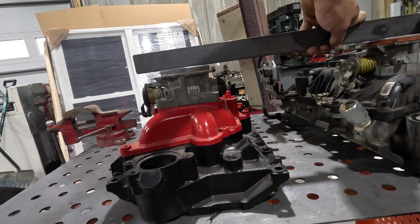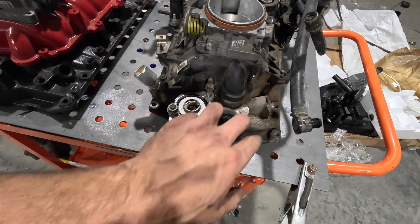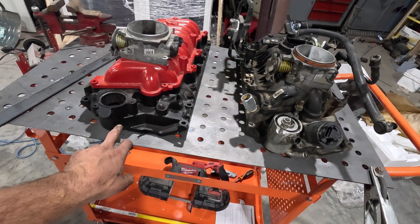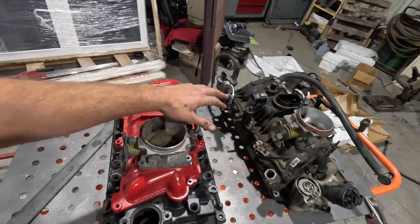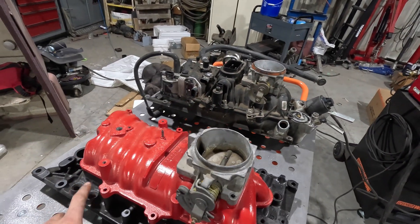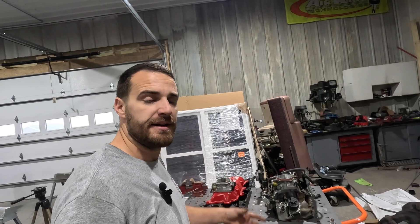There might be a slight height difference but it looks minimal. The temperature sender on the marine intake is right by the EGR pipe, but on this one you can't run it in that same spot because the AC bracket is in the way. There's no EGR valve — not a big deal. There's no EVAP mounts on the marine intake either. The injectors are inside the intake manifold on this unit whereas they're on the outside on the stock one. There's a vacuum port we'll run the MAP sensor off of, and we need a solution for the brake booster hose.